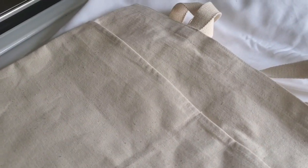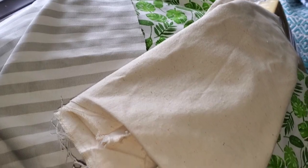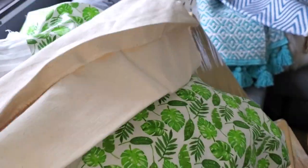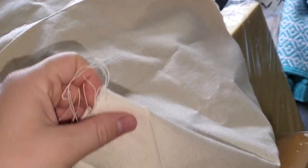I'll link a video in the cards and description where I take the whole bag apart with a seam ripper, iron it out, and paint my design — that's what I'm doing with this one too, but I won't cover every detail in this video. The canvas bag is already taken apart and ready to be ironed so we can paint whatever design we want on it.